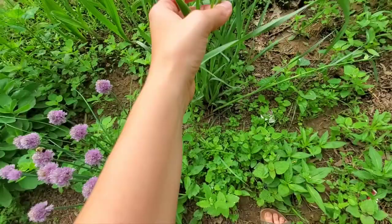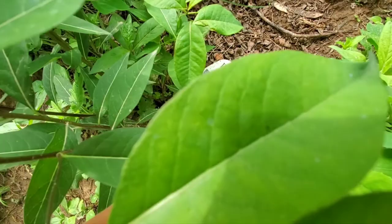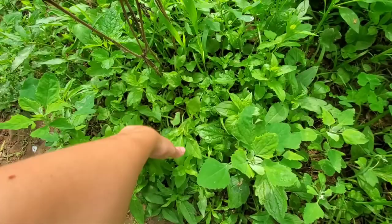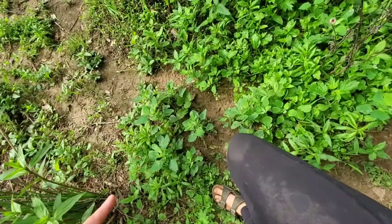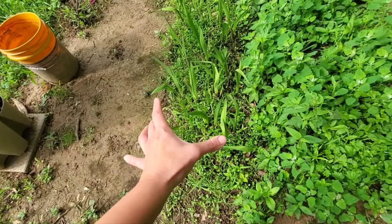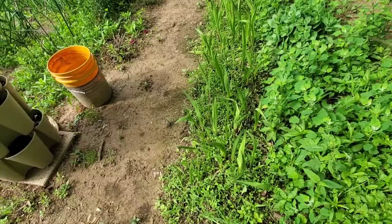There are some things that have came back — chives and spiderwort, which is about to bloom. And then we have the sedum. I think my echinacea is coming back. These weeds are terrible, guys — I swear I've been weeding at least an hour every day. Some of my bee balm has come back. And then right here I planted all my gladiolas because we know how much I love them. The soil was super hard when I did it, so I honestly just plopped them down and layered some compost over top of them and we'll see how it does.